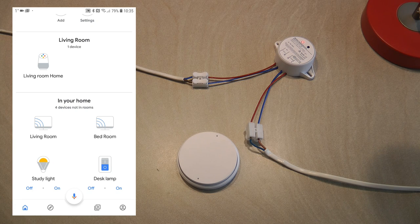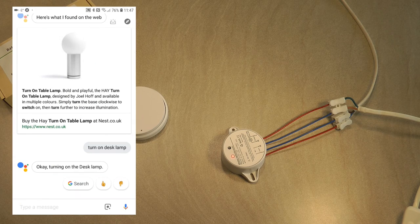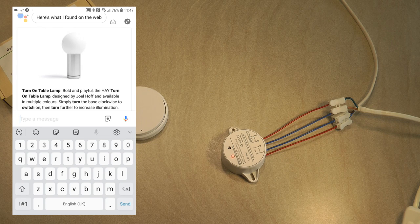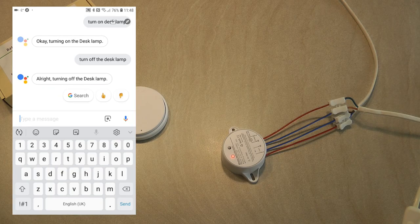The only additional step needed in Google Home is to assign the device to rooms, which then lets you issue commands like 'turn off all the lights in the living room' for group control. If you're not near your Google Home speaker, you can also use the Google Assistant on your phone — either by typing or speaking commands. Saying 'Turn off the desk lamp' and the desk lamp goes off.